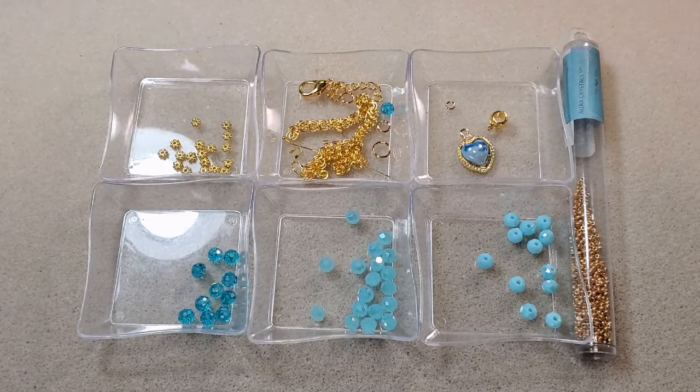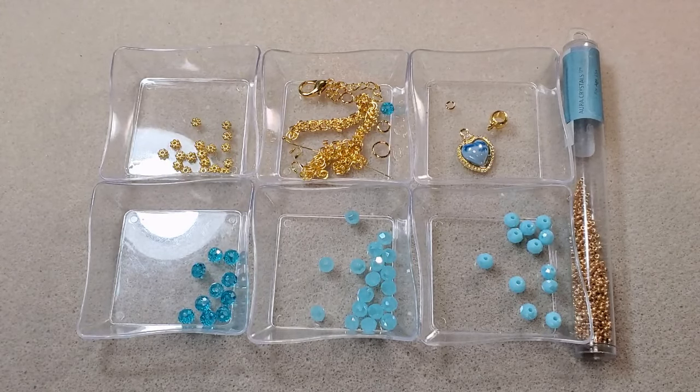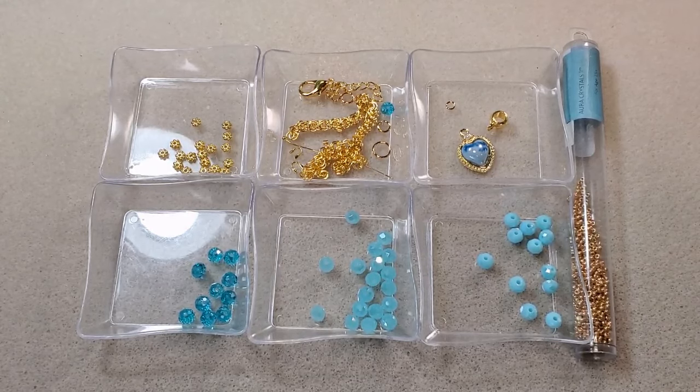I got the amber and aqua one — she put out two different colors this time. I'll put a link in the corner of this video and in the description box below to the video where I opened the bag. Her bags are always so beautiful and such an amazing value — there are so many beads and findings in there. They sell out really quickly because it's not a subscription you can sign up for; she just puts out a limited number of bags about once every other month.